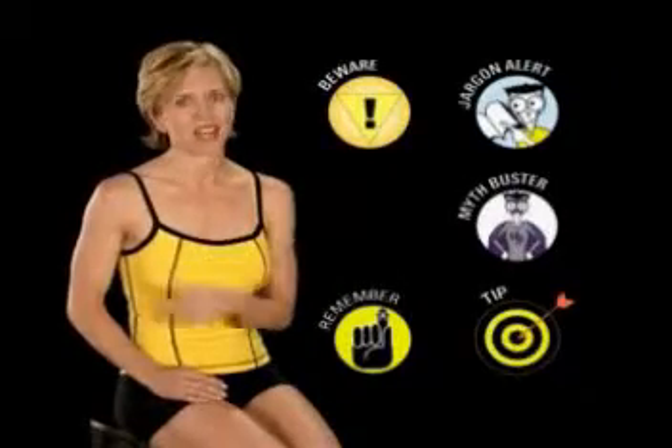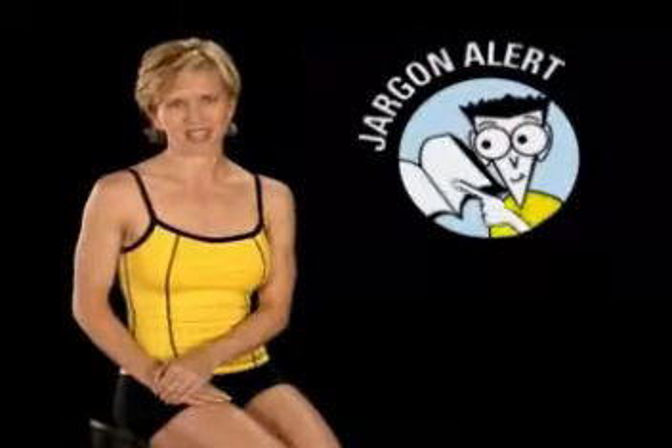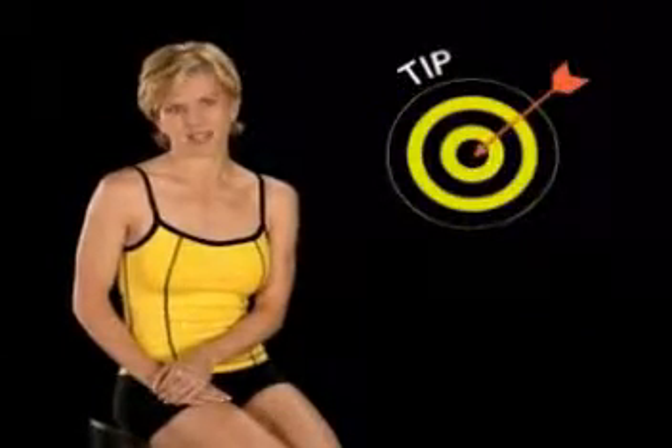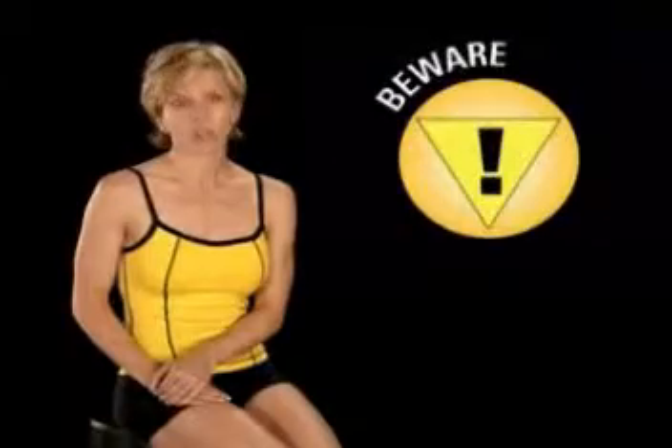As with all of our For Dummies programs, these helpful icons will help you get the most out of your Pilates workout. The Jargon Alert gives you a plain English explanation of some Pilates terminology. The Myth Buster helps separate fact from fiction. The Tip icon highlights helpful hints. The Beware icon cautions you against common mistakes. And the Remember icon keeps you on track and focused.